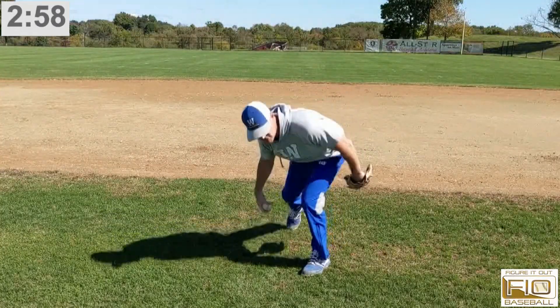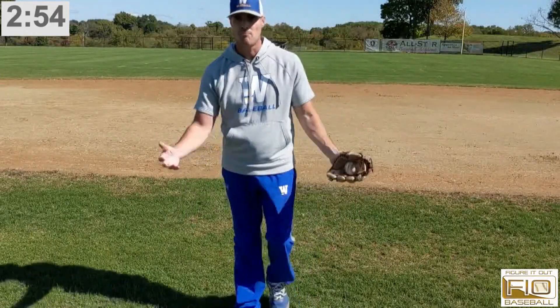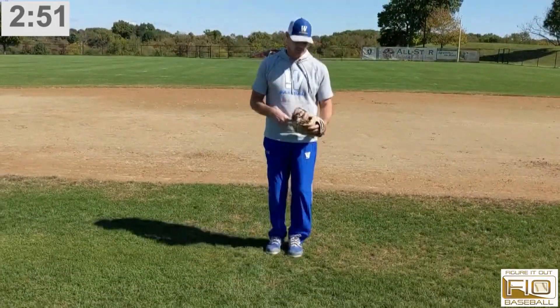With left foot forward, I can get rid of it in one step. If I'm taking anywhere near two steps to get rid of it, I'm probably not getting the guy.